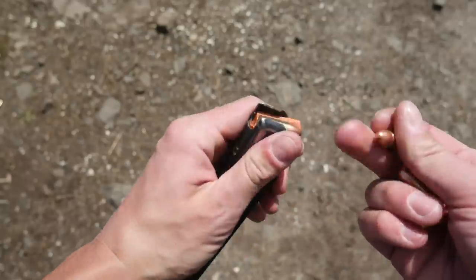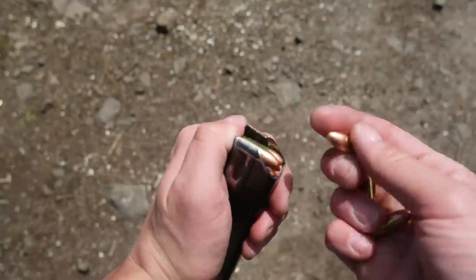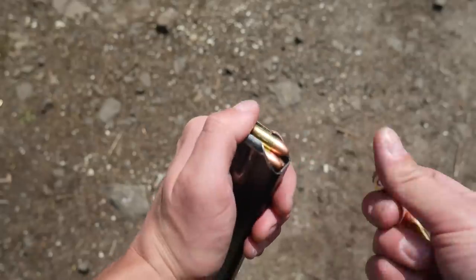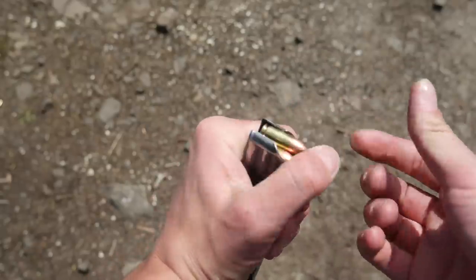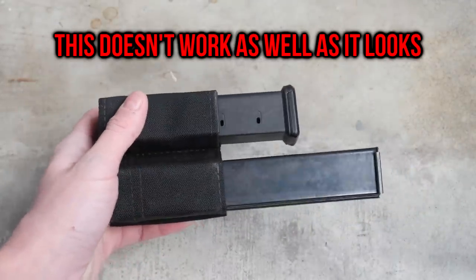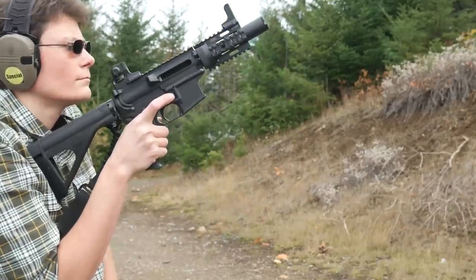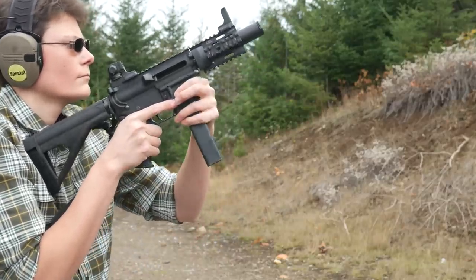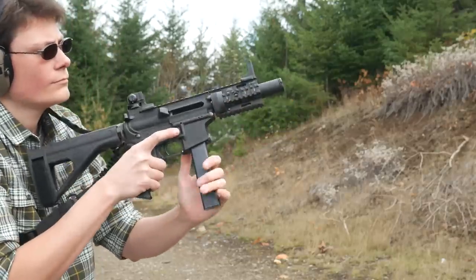Colt SMG pattern stick mags have the advantage of looking cool, but they're heavy, relatively expensive, and they don't work in a Glock — believe me, I tried. If you use Glock magazines, you can share them between your AR9 and a Glock sidearm, and you can use pistol magazine carriers as well. Obviously, I didn't listen to my own advice because I mostly settled on Colt mags. The AR9 pistol caliber pistol is a fun range gun for me, so I went with the fun Colt mags. Do as I say, not as I do, I guess.